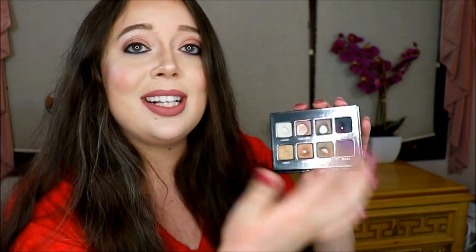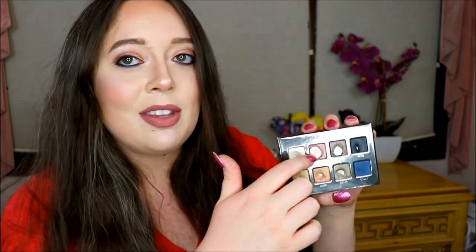Moving on to the Rose Gold shade, which is clearly the shade I've used the most out of this palette, and I absolutely love it. I throw it on my lid all the time — it's definitely my go-to eyeshadow at the moment. My goal for this month was to hit the side of the pan, and you can see I definitely did that, so I made some really good progress.